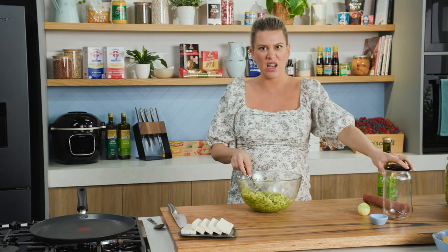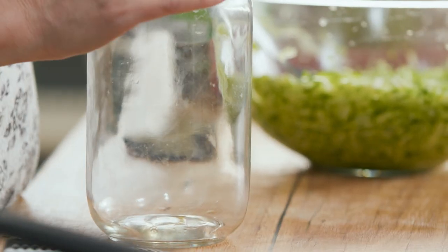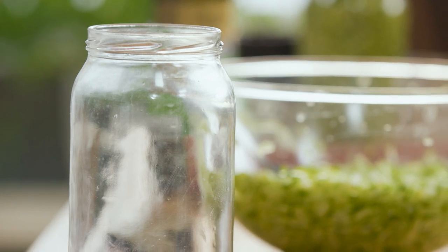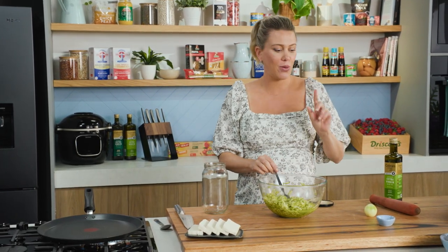Now we need to pack it into a jar. I'm using about a one-litre jar that I've sterilized — that means we've washed it really well and then dried it in an oven at a low temperature. You really want to sterilize it because if it's not clean and sterilized it won't last long, so it's all about getting a long shelf life.